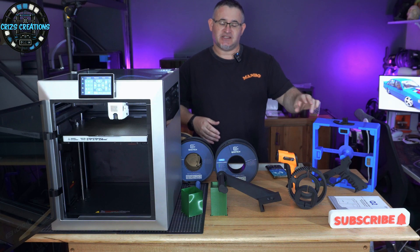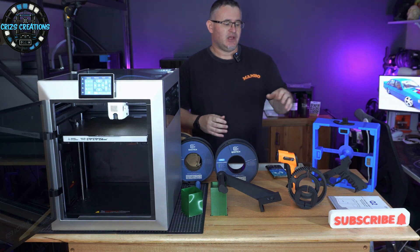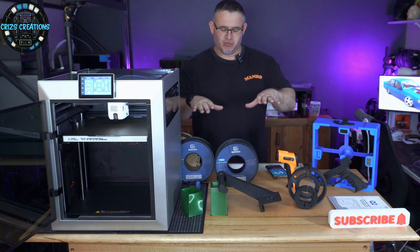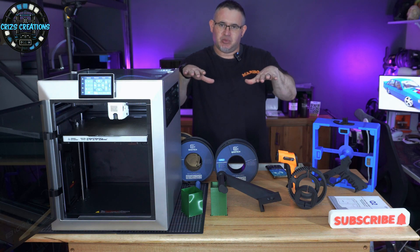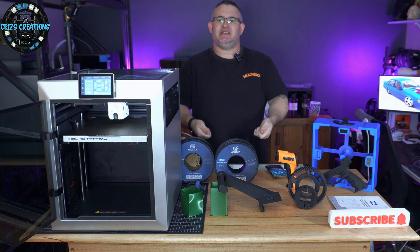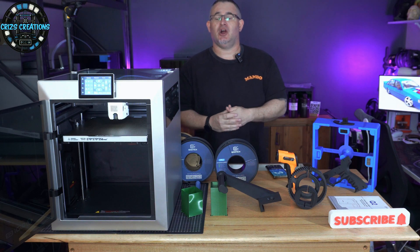I've printed the frame out in ASA, and that came out absolutely beautiful. I've installed some magnets on there, and then you use the Chitty Tech Q1 build plate — you put your clothing in, the build plate goes over the top with the material wrapped around it, and the magnets pin it down, enabling you to 3D print on the clothing.